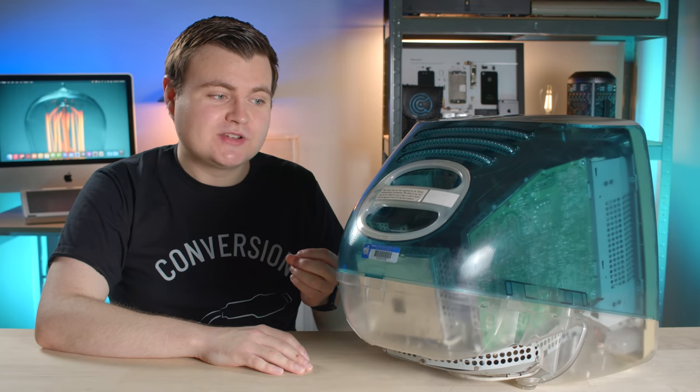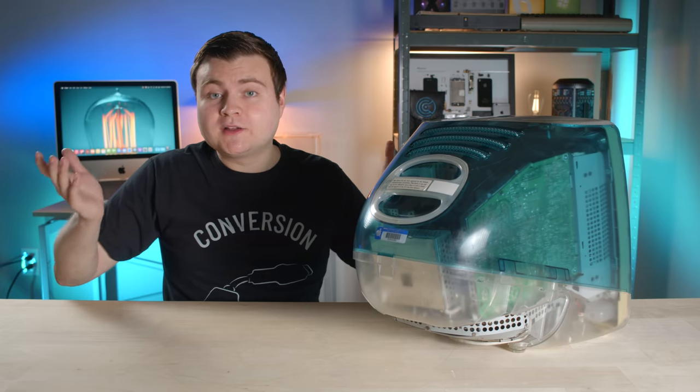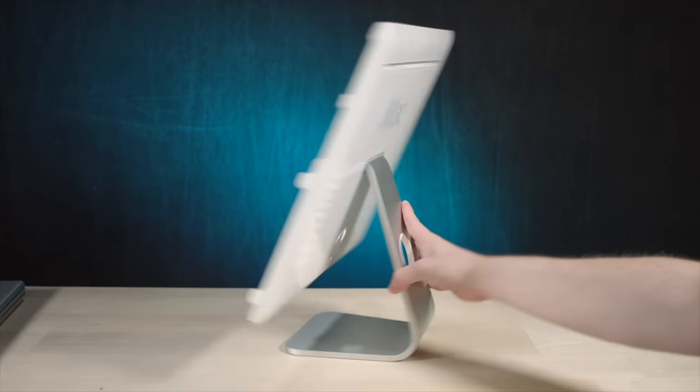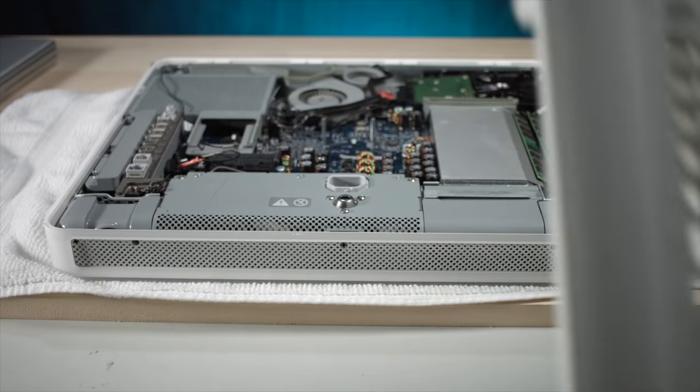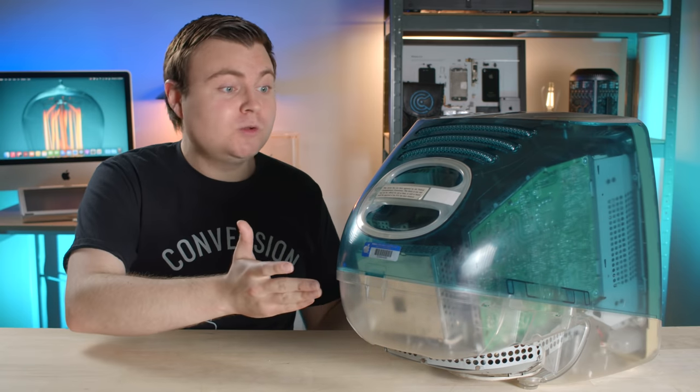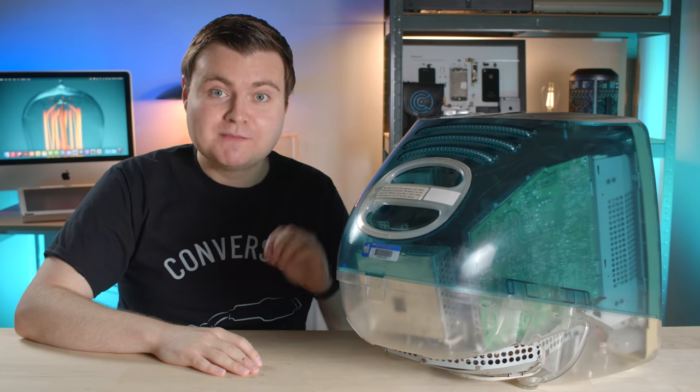I don't remember exactly what the previous owner said, but it sounds like it's not in working condition. What could that mean? I don't know. I've bought some things on eBay that weren't working, but I was able to fix them pretty quickly and I got them for cheap. So maybe we'll plug it in later and it will just power up and work. If not, well, that's okay — I know some smart people that can help me make it work.